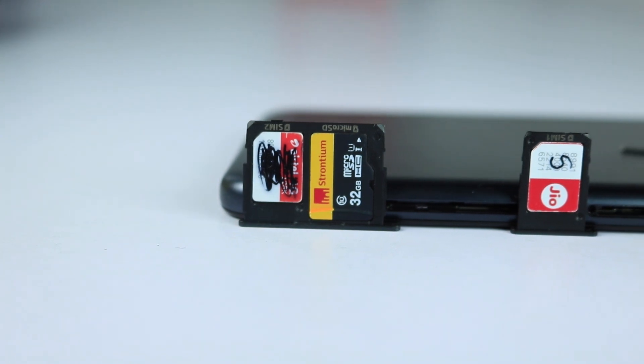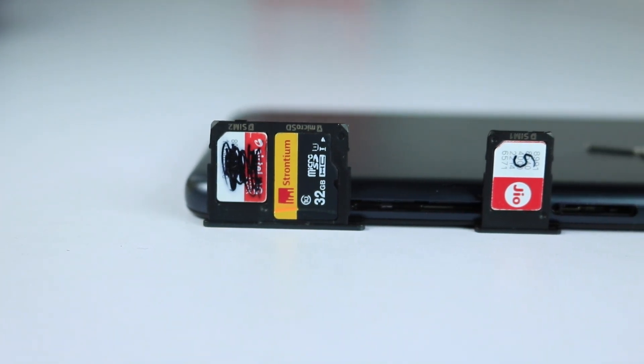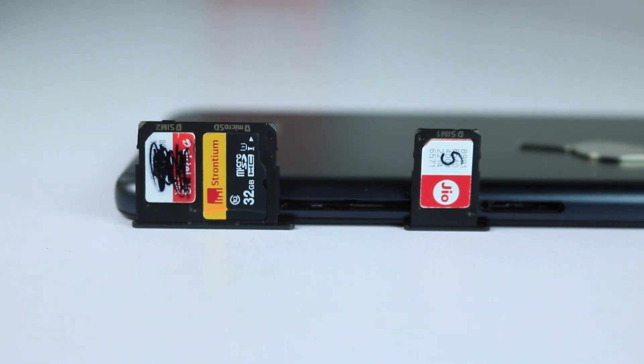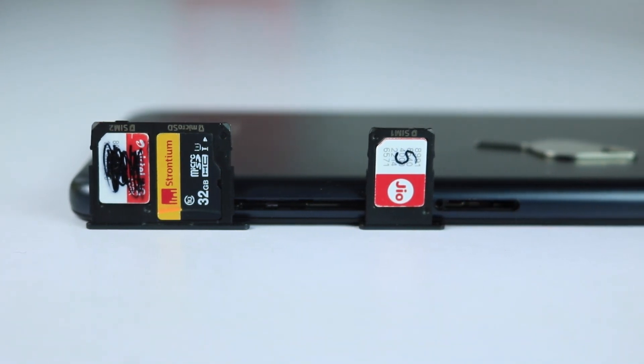Next reason is that it supports dual SIM along with a dedicated SD card slot, so you can insert an SD card and two SIM cards all at once. And this could be one of the best things about this phone.